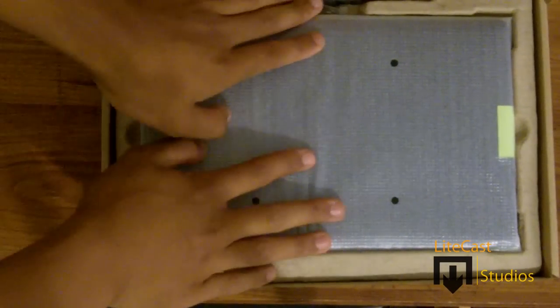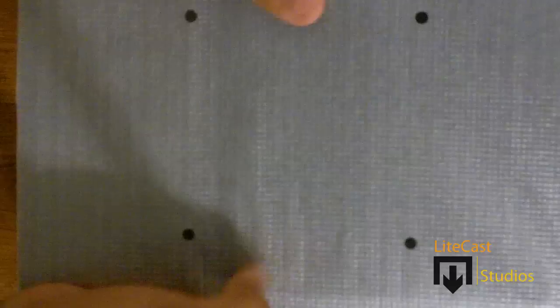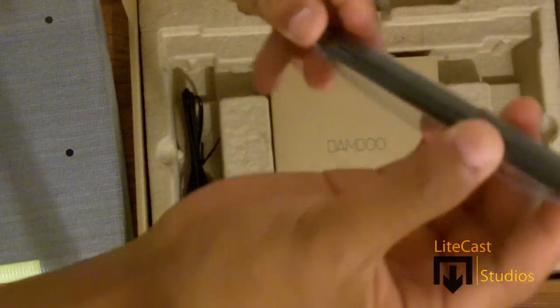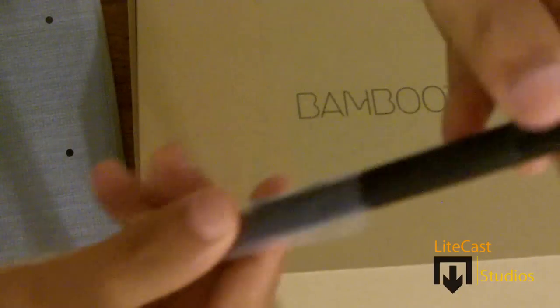Right out of the package the tablet is visible in front, but we'll talk about that later. First, let's look at the pen — it looks kind of fat but it actually feels very nice. It has a matte finish, so when you're holding it it feels like a mechanical pencil or similar to holding an eraser. It has a little button on the side for right-click in order to do things besides drawing.